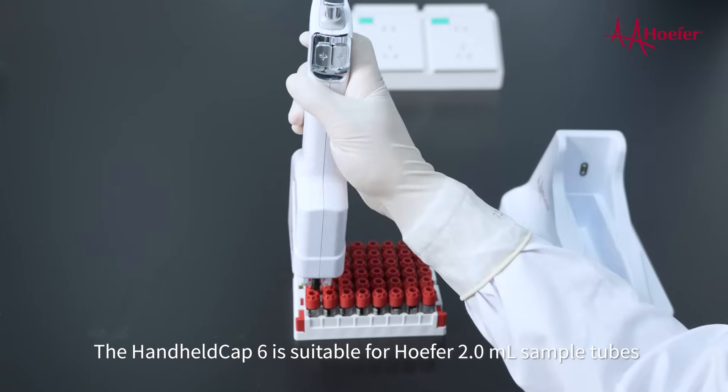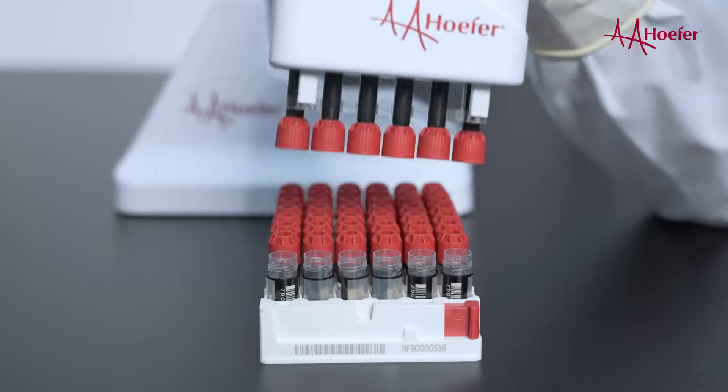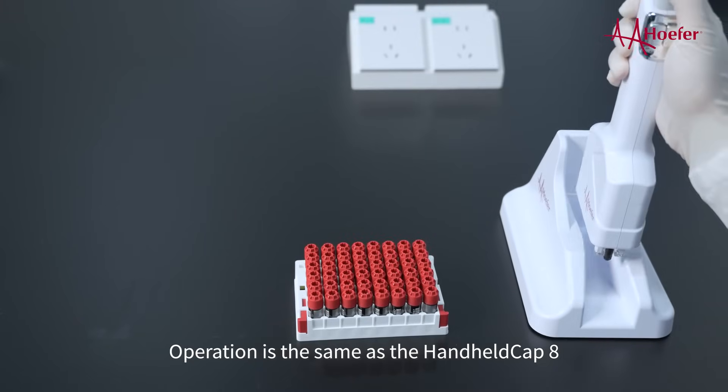The handheld cap 6 is suitable for holder 2 milliliter sample tubes. Operation is the same as the handheld cap 8.